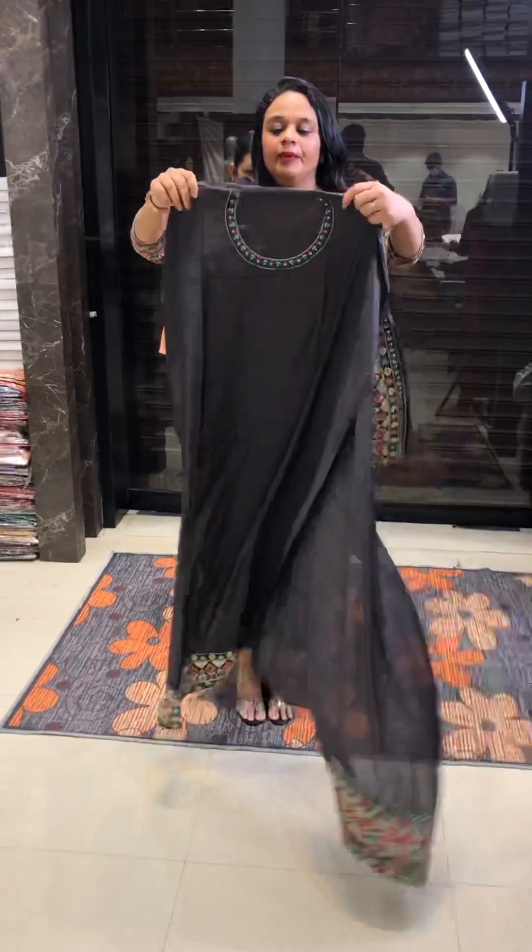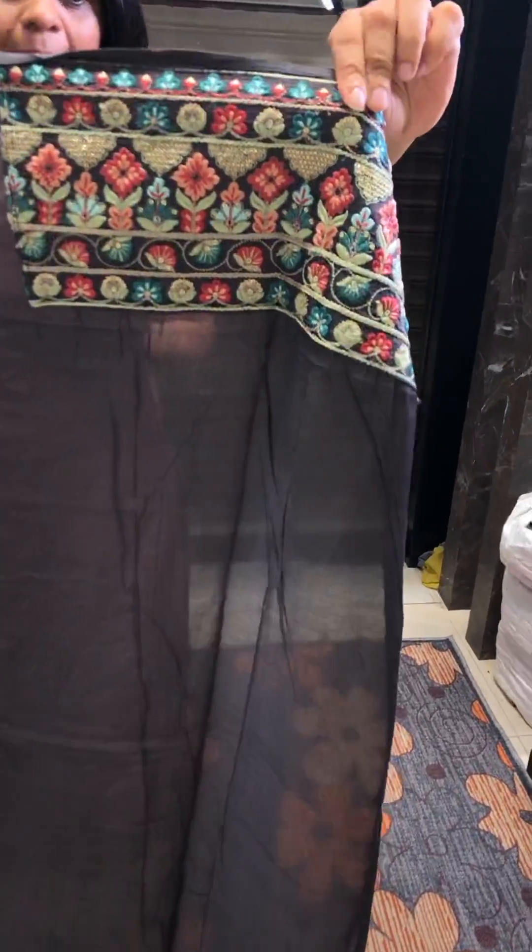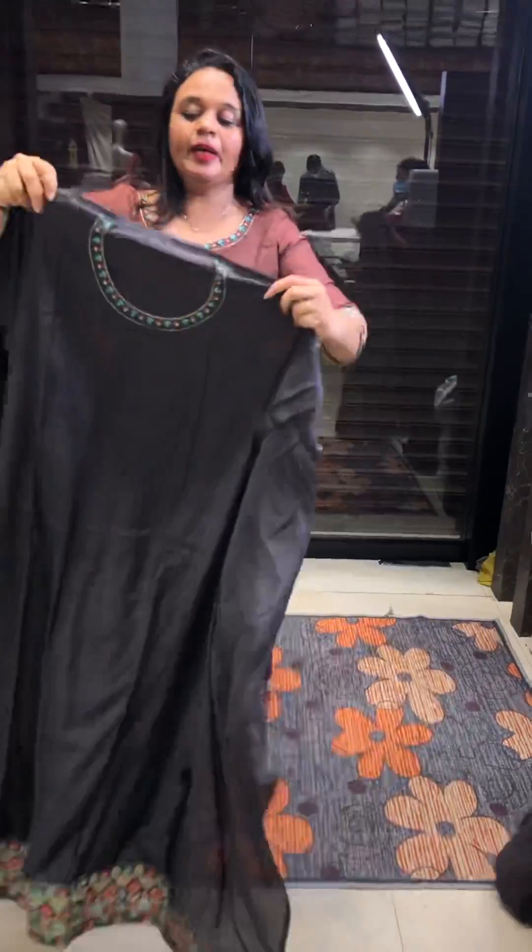Blackish gray — black is the tone but gray is also good, so a very special color. In this video I am going to show you this good color.